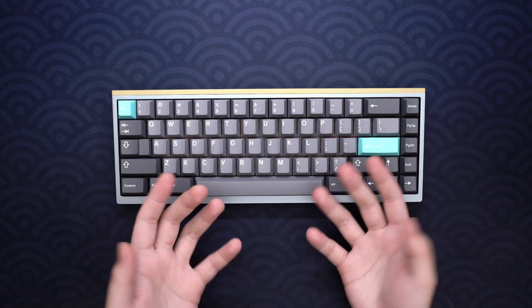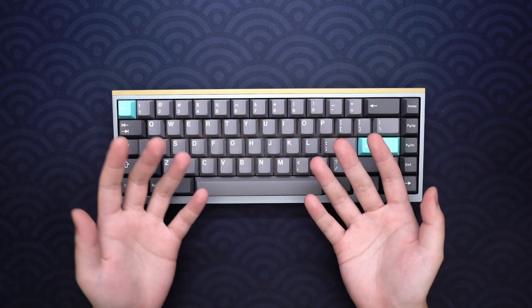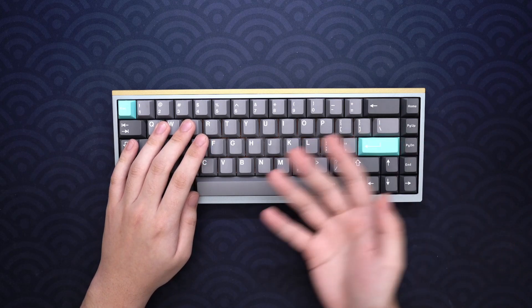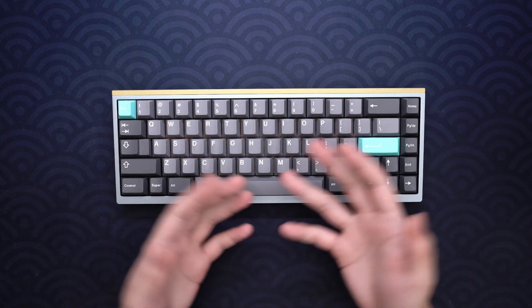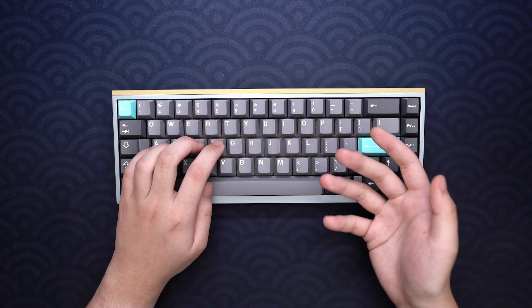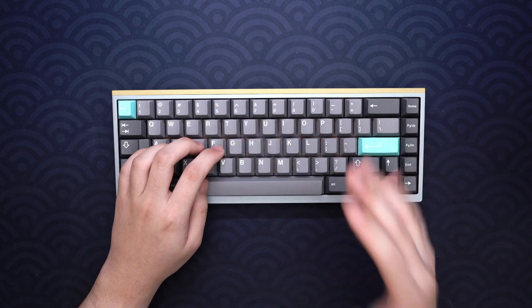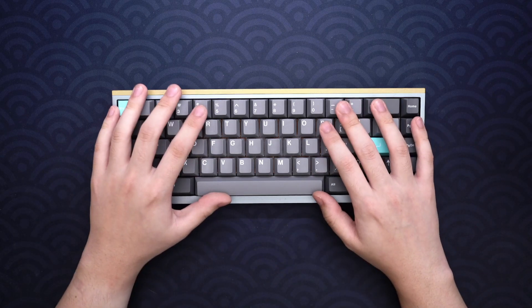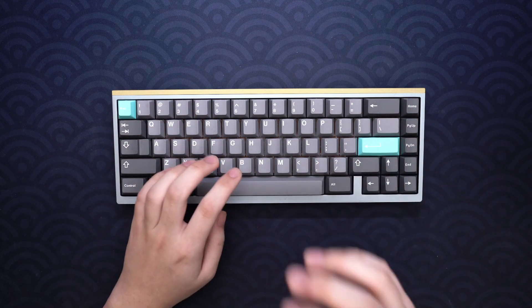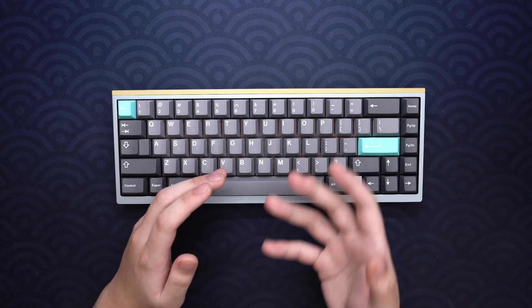Overall thoughts and impressions on the board. I'll give my take on two different builds — the one featuring the aluminum bottom, which I'll look at as a $320 viewpoint because of the plate cost, and the brass bottom version which I'll look at as a $420 option. This review is based on the half plate build, so if you're going with the full plate, my thoughts may not match.